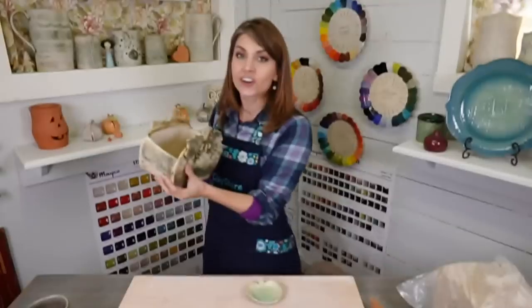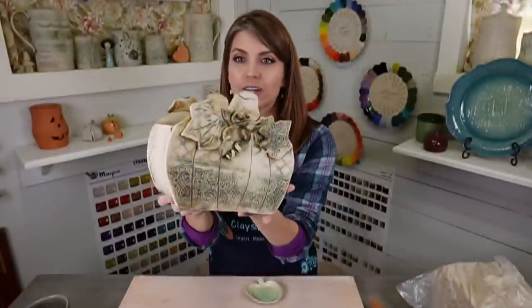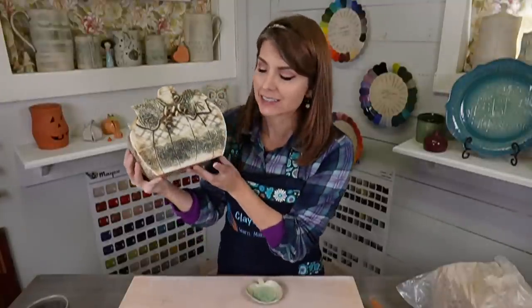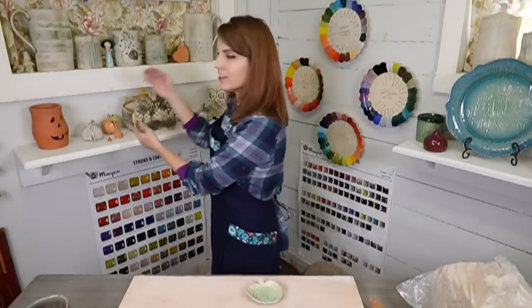There's a new Clay Share class for premium members — it's huge. It was 90 minutes of instruction and took me two days to film. It includes templates and step-by-step how to glaze this exact piece right here. This is the pumpkin vase class that came out yesterday. It's a hand-building class and I think you will love it.